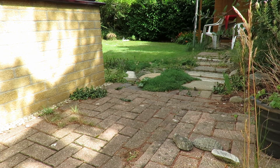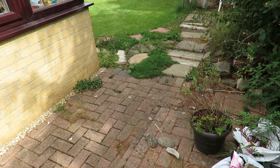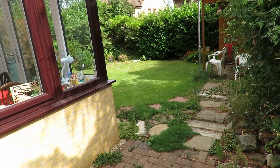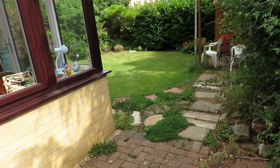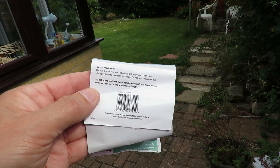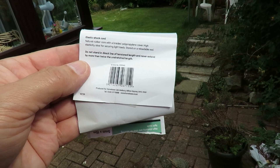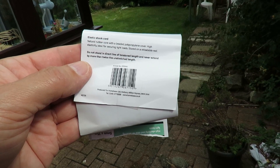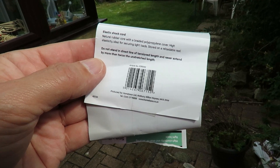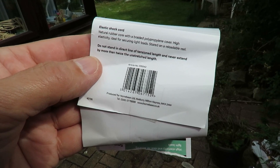One way to find out, I suppose. I've just paced that out and I'm about 12 meters away from the stake, so we doubled its length there. I'm just reading the instructions: do not stand in direct line of tensioned length, and never extend by more than twice the unstretched length — so that is about its limit what we've done there. I'm going to have to rig up a glider and see what happens.